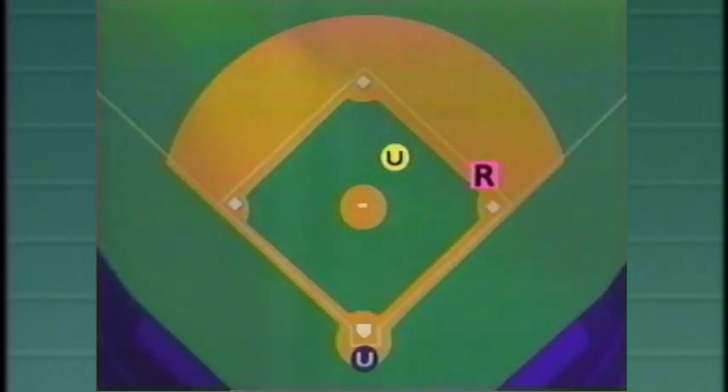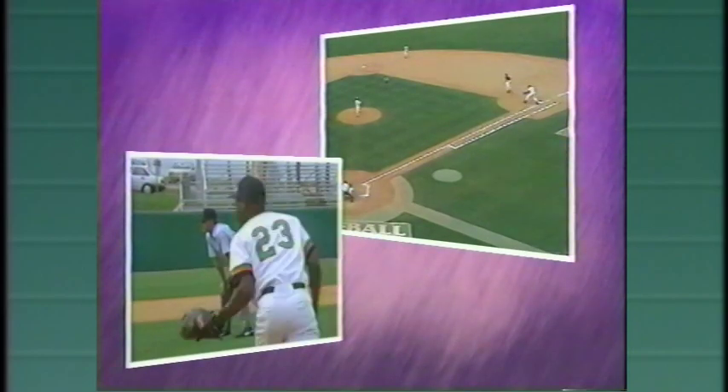Calling the 6-4-3 double play on a ball hit to short: the umpire turns with the ball as it's fielded, moves toward first base as the fielder throws to second, and stops for the play at second in a standing set. He makes the call at second while moving toward first base, and gets set to call the play there. Watch the umpire's movement on the double play.